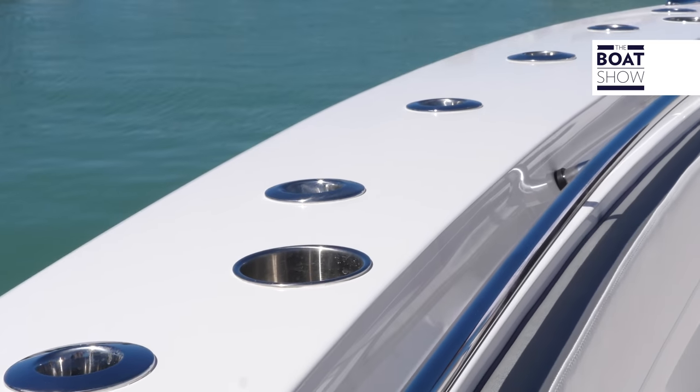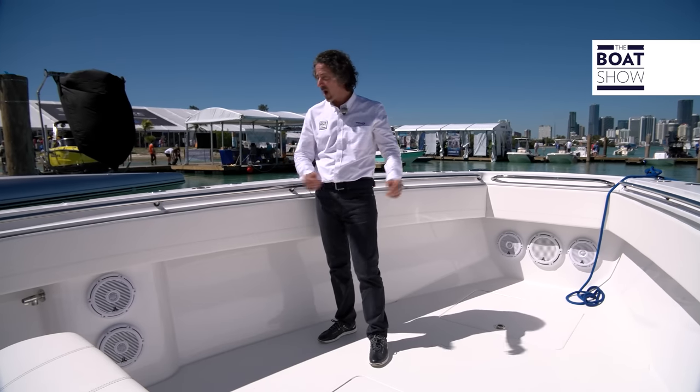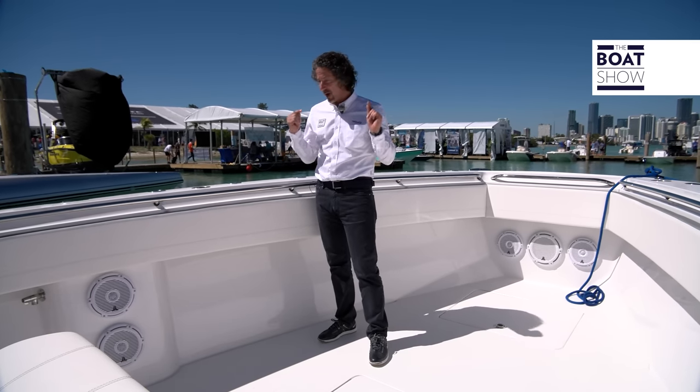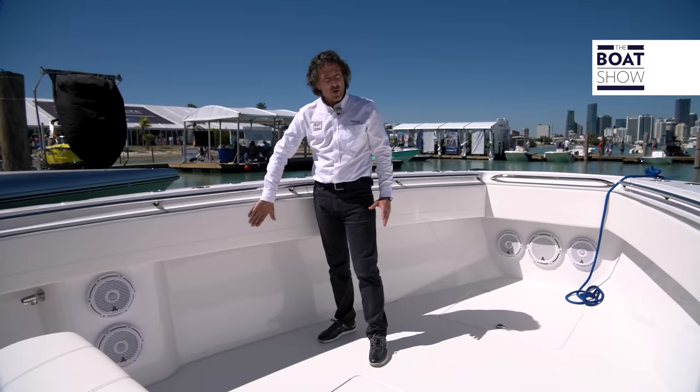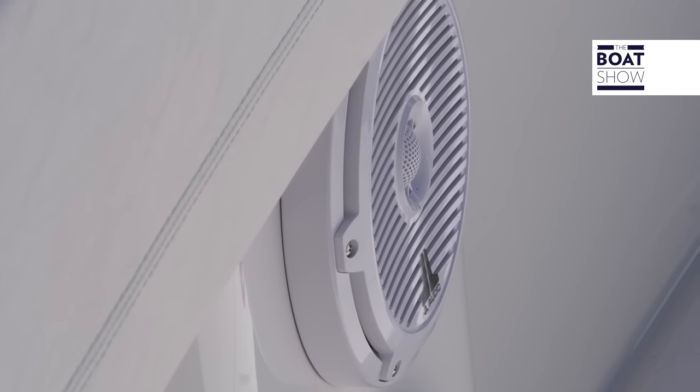Now on the new Sports Fish, you'll be able to fish from every corner, even on the bow. There are rod holders all the way around. There's also a very strong bow rail if you're moving forward, and foam padding. And also a very powerful hi-fi system.